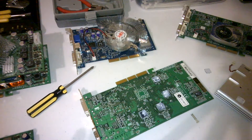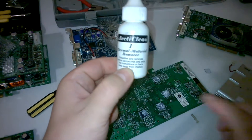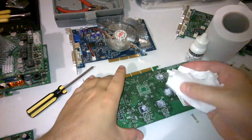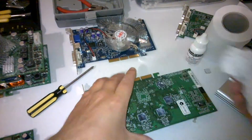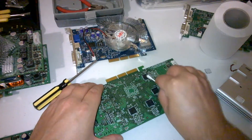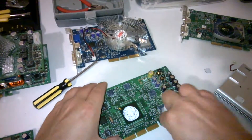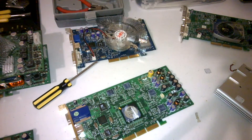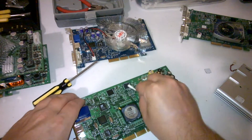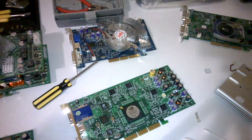What I always use is Arctic Clean — number one is the removal solution. Just going to get some tissues and there you go, good to go.